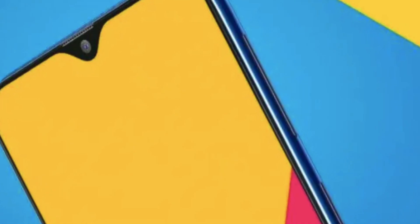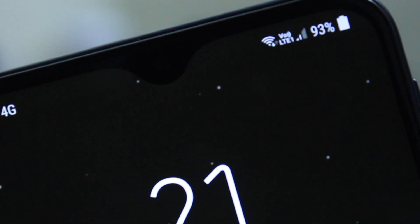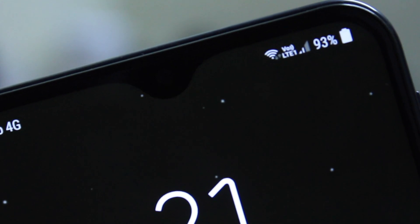The iPhone notch, the punch hole notch, the infinity V notch, the OnePlus notch — there are a lot of names for notches. Hey guys, KSK here, back again with a new video. Today I'm going to show you how to hide a notch on any Android smartphone very easily. So let's get started.